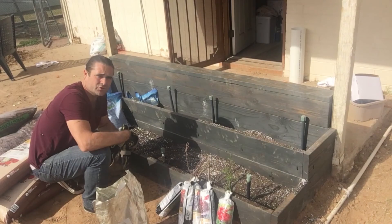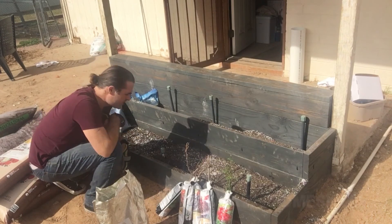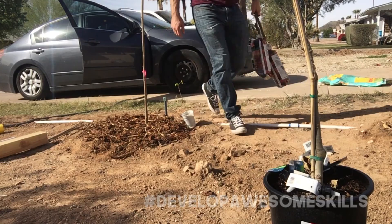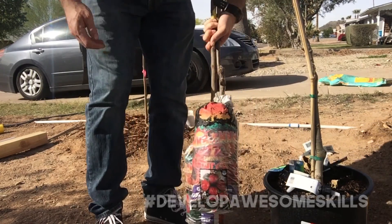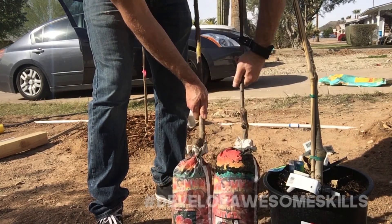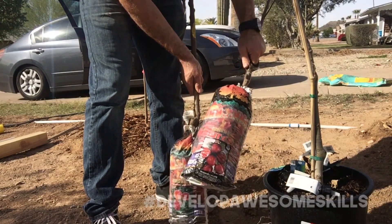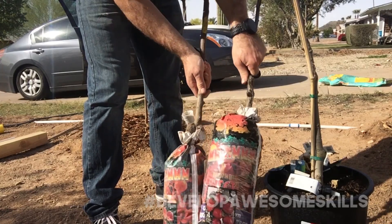I got the rest of the soil and the nutrients for this bed, so I'm going to start putting it in right now. I made a trip to Costco last night — they actually had some plants. I bought a mariposa plum and a babcock peach, so I'll be planting those two in the front yard as well.